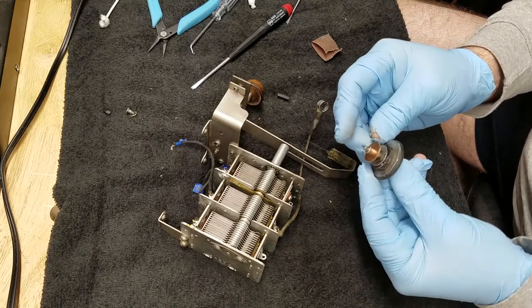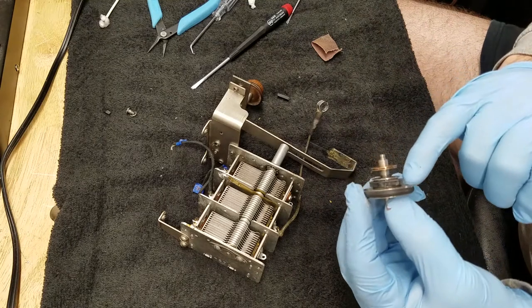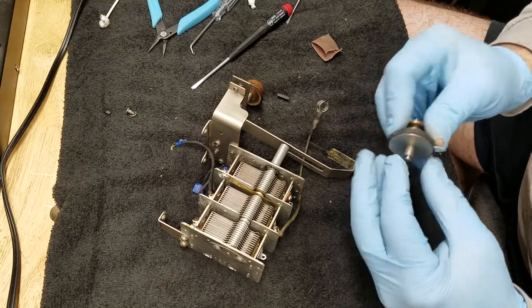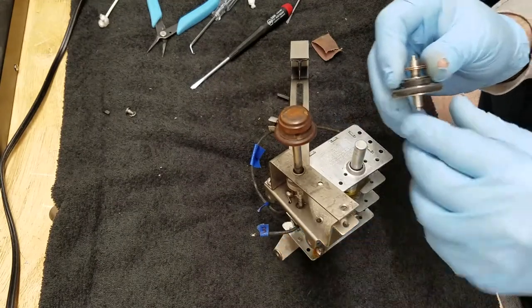That's nice and tight — it's not going to come loose. And I can make another one. Now it's not as wide as the other one, but that's okay, that's not a big deal. That wheel is plenty wide enough — the little knurled wheel. So I'm going to go ahead and mount this in the radio, or in the tuning condenser assembly.